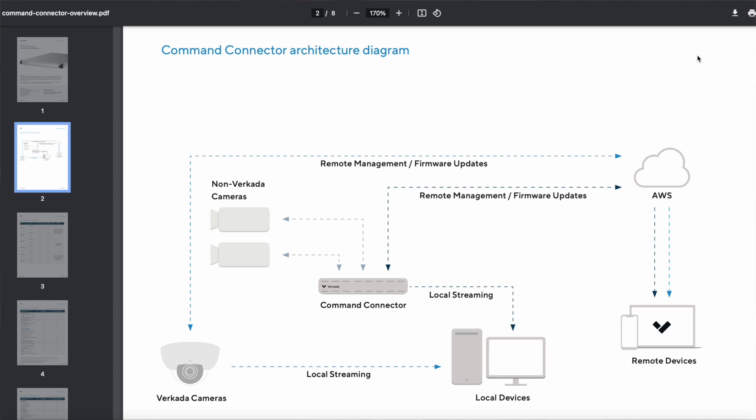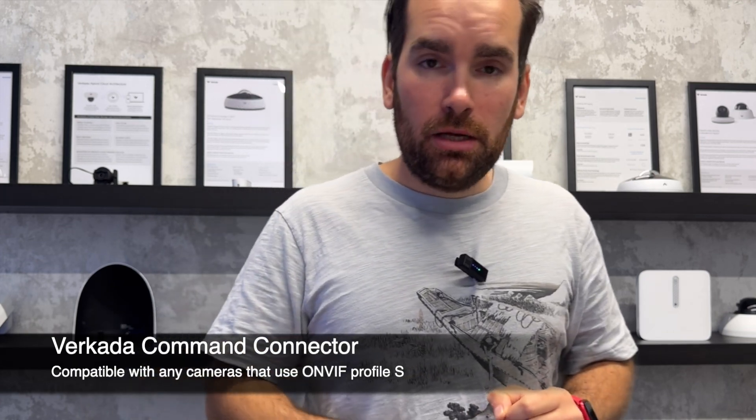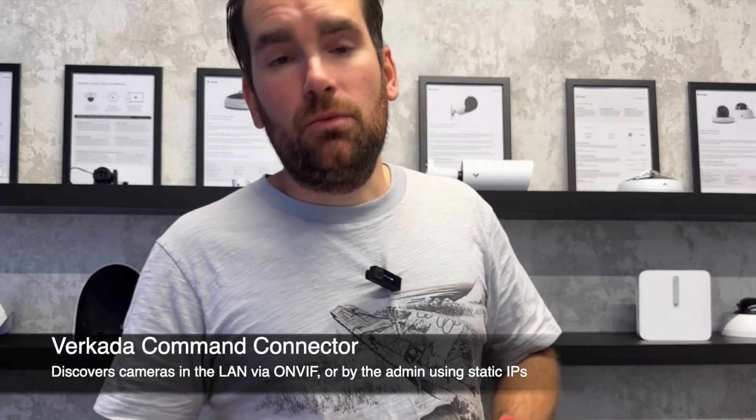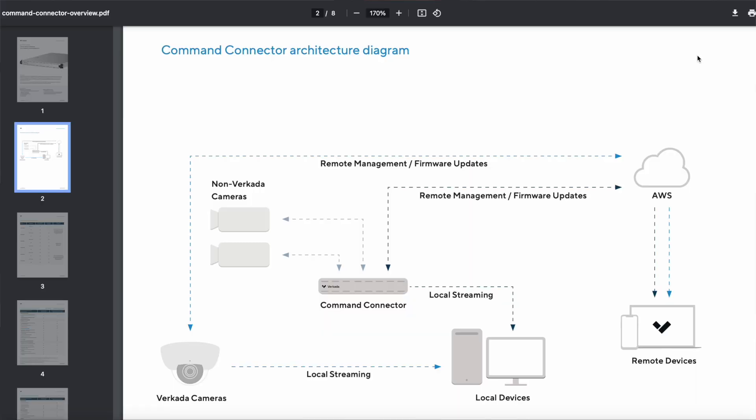So what's the actual architecture? You'll put at least one Command Connector in each of your sites, and that connector will connect to your cameras using ONVIF Profile S. It can discover cameras automatically on the LAN, or you can set up IP addresses one by one or via a CSV upload. Once synchronization happens, the connector creates an admin account on the camera and instructs it at what bandwidth to send both high and standard resolution video.